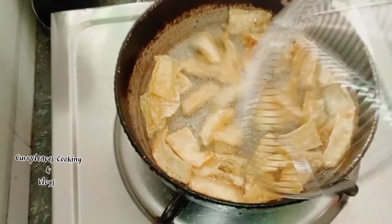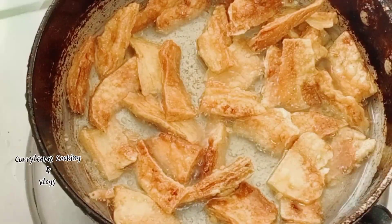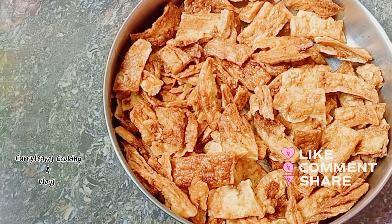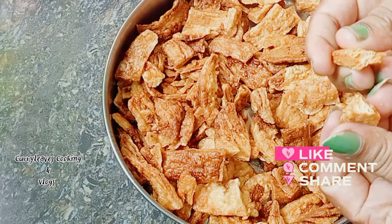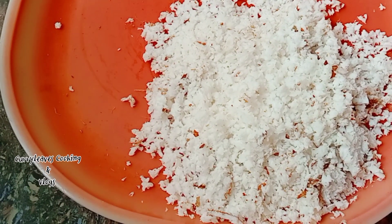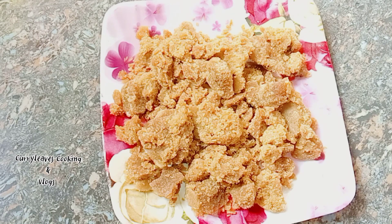We'll fry it in a little bit, fry it to a golden brown color. I will fry the ingredients in the pan. Put a little bit of water on the top.